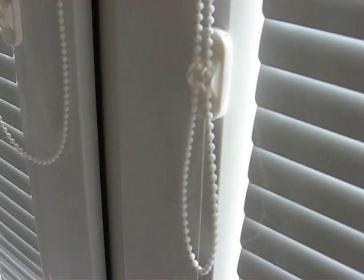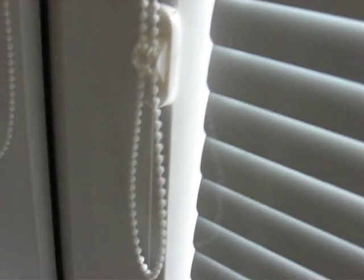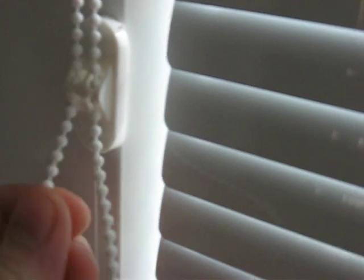Next step is to mount the servo on the window. I found that these ball chains are very good, because on the window you have such a mount, and when you remove it there are screws. You can unscrew the screws and replace it with anything else, like a servo holder in my case.